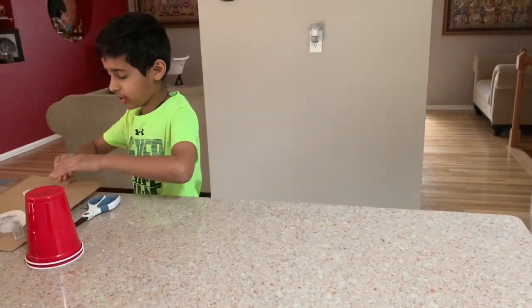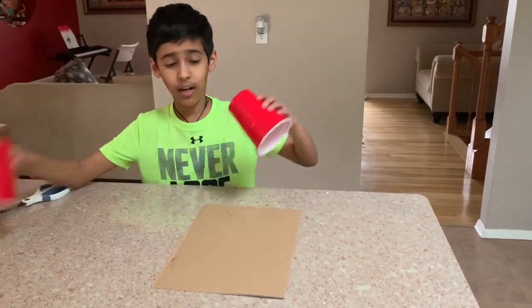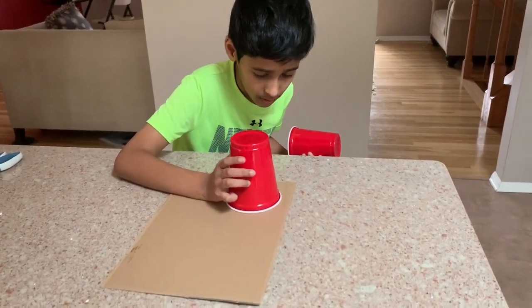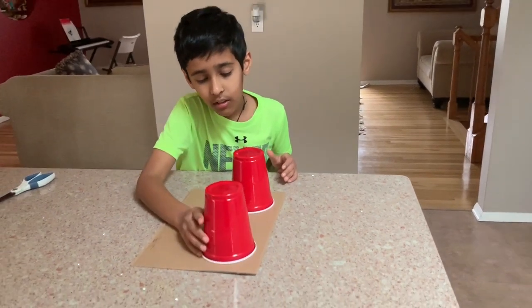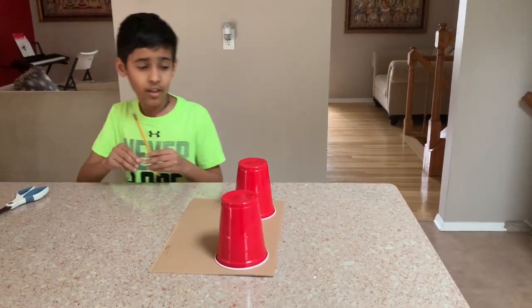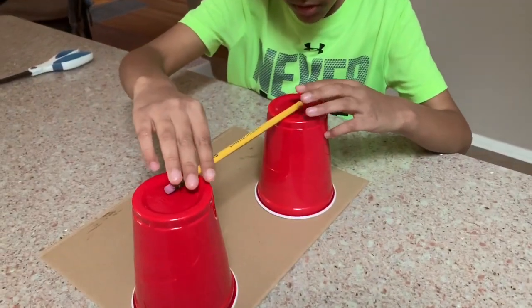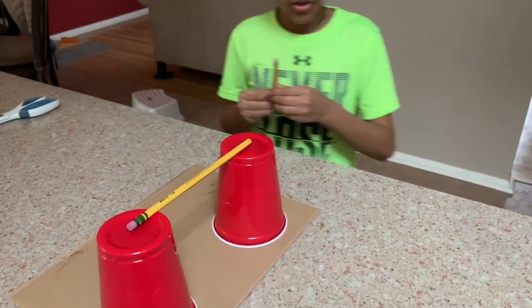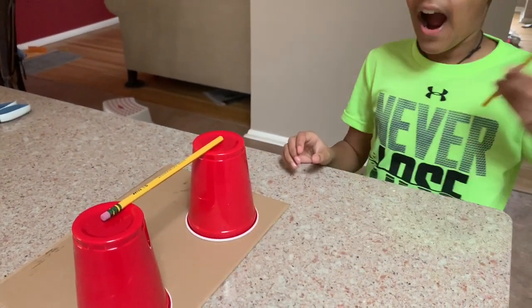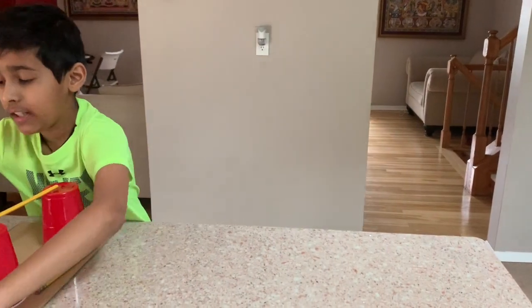So first, you get your 12x12 cardboard. Then you get your two cups — it should be half inch from the side and one inch from the top, on each side. Then you get your pencils; they should each be in the middle of both cups, like that. Then you get your other pencil and tape it right there. I already did this part just to save time, and here is what it looks like.